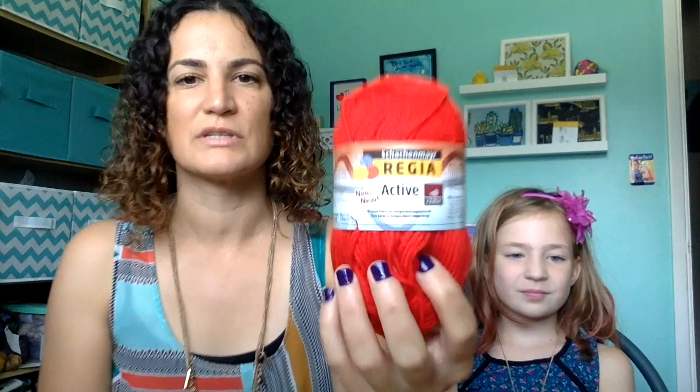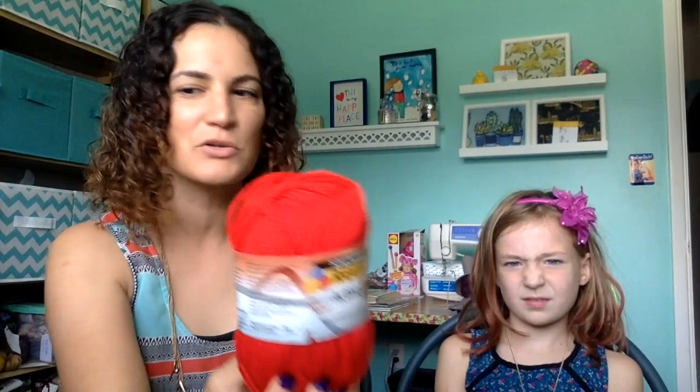The last one in this batch is a Regia — I'm planning to use this for toes and heels. It actually looks really orange on camera but it's actually more of a tomato red — I don't know why it's glowing orange. It's color number 05962. It's a sturdy yarn with a little acrylic in it, definitely good for heels.